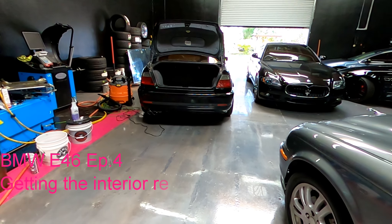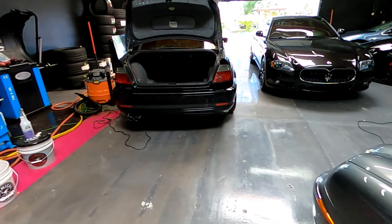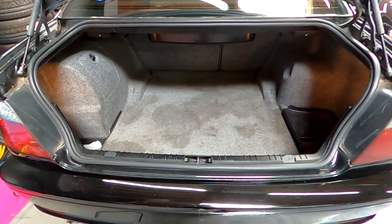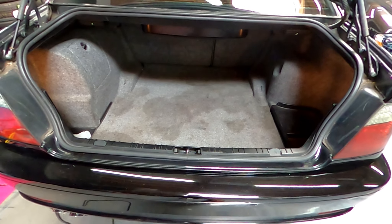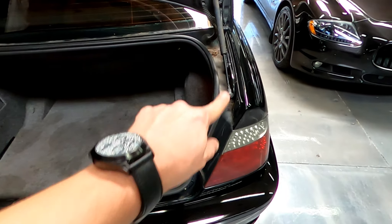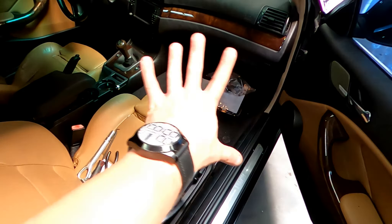We are doing the interior now on the 330, the E46 330. I started without you guys and completely forgot the camera, so I was just in my own mind doing my thing. I'm going to go ahead and get those stains out of the trunk — even though people don't really seem to care about that — and also clean this up, vacuum it out, and get all the tools out of here.